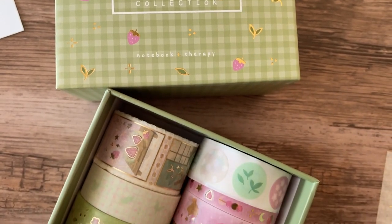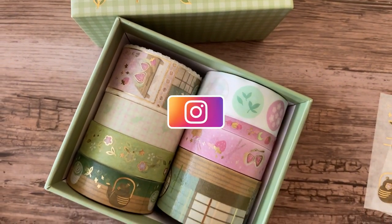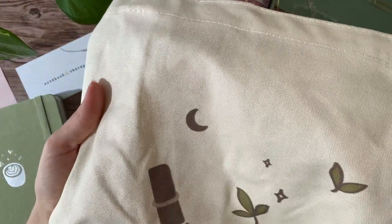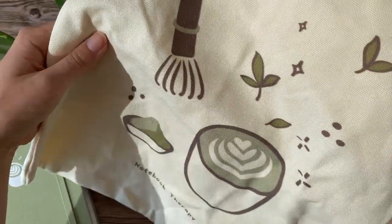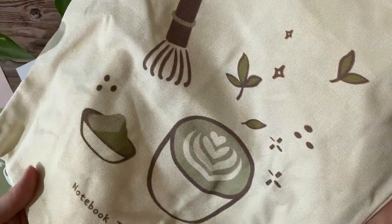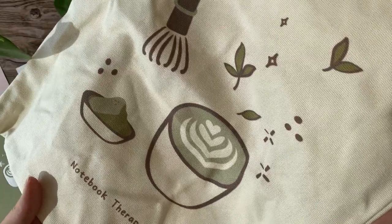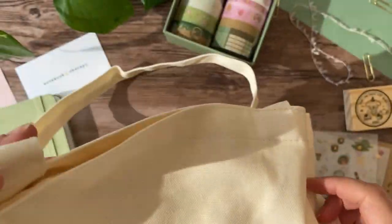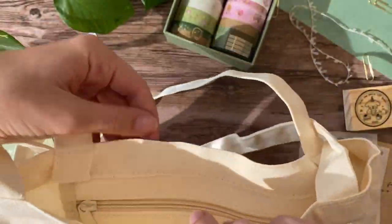I'll post a picture for my journal over on my Instagram where I swatch all the tapes, so go follow me there if you aren't already. Lastly we have Notebook Therapy's latest kind of product, which is a tote bag. They started making tote bags with the moonflower edition earlier this year and I really like this bag. It has a pocket with a zipper on the inside, which I think is really great, and this one even comes with an extra little pouch.